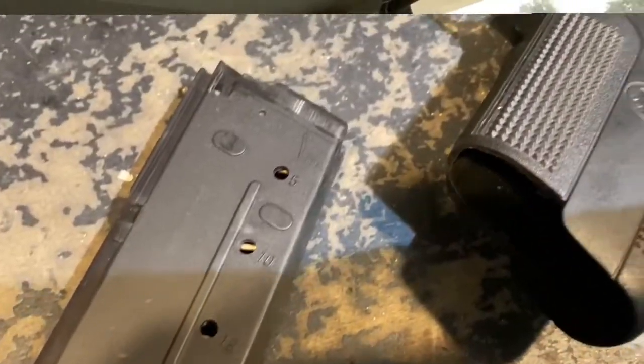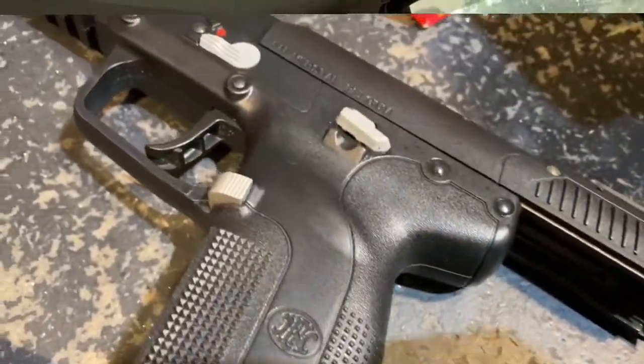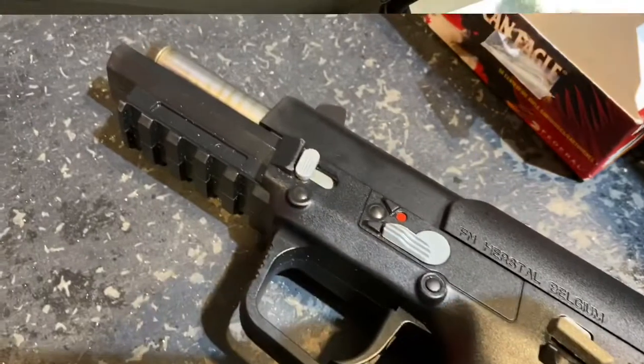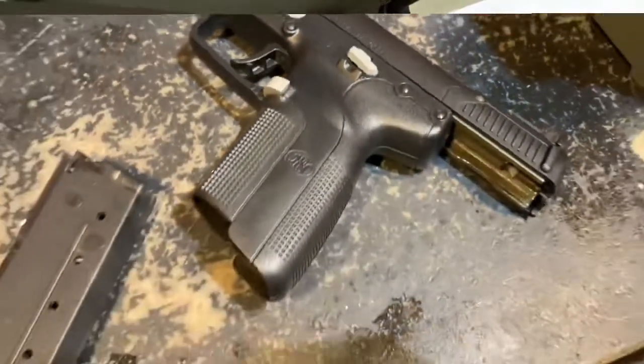The magazine held 20 rounds, which actually caught me off guard — I did not expect that. It's very large, so I don't see myself ever buying one to conceal carry. But it ran flawlessly, it felt great, and if you're looking for a range toy and you're not on a budget, it's a pretty cool, solid firearm.